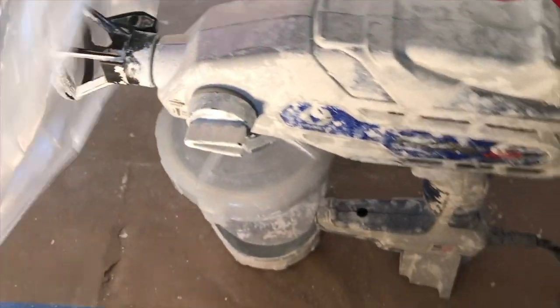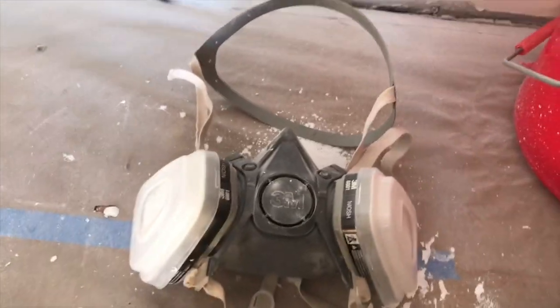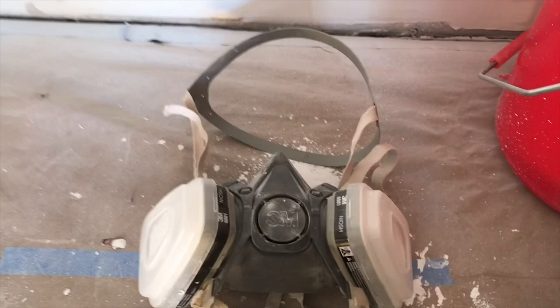The first thing you got to do is make sure that you plastic everything off and put down paper and all that good stuff, because this is going to get everywhere. Also, make sure that you've got your OSHA mask and some eye protection because it's going to get on your face.